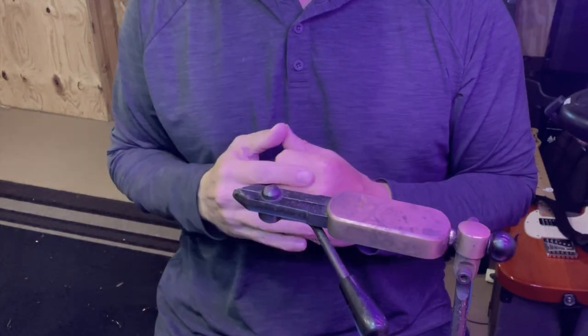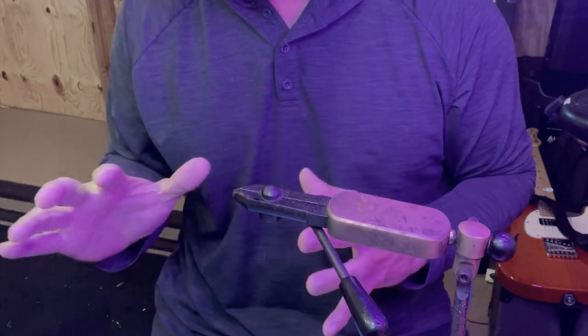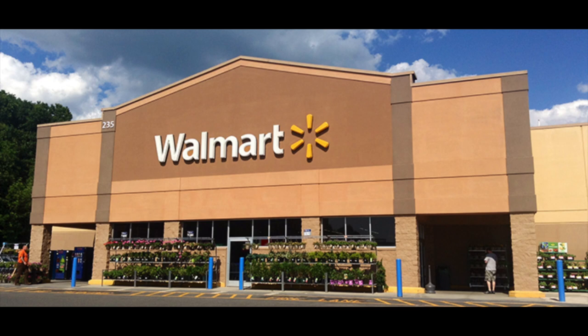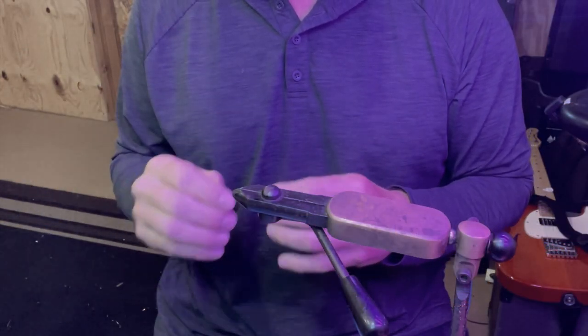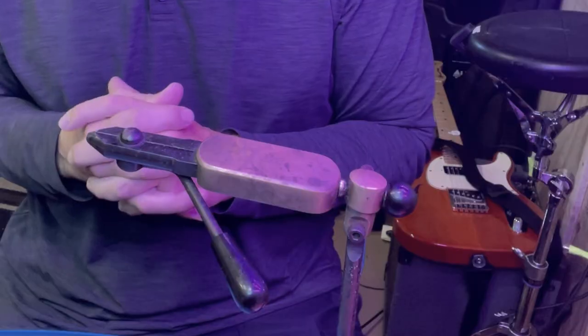I got this idea to tie a fly for y'all just using basic things that I pick up at Walmart, to show you can make some flies without having a lot of gear. Now there are a few things you're gonna have to have that you can't pick up at Walmart.